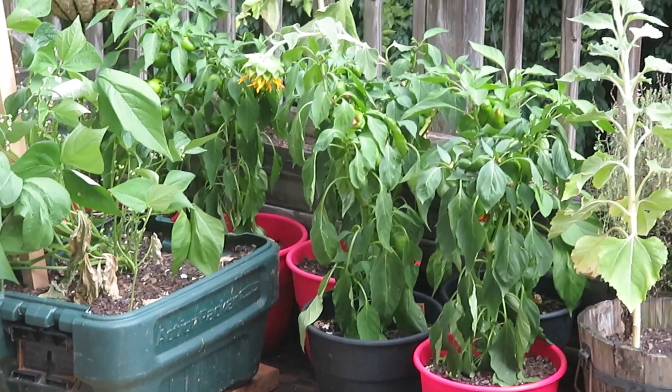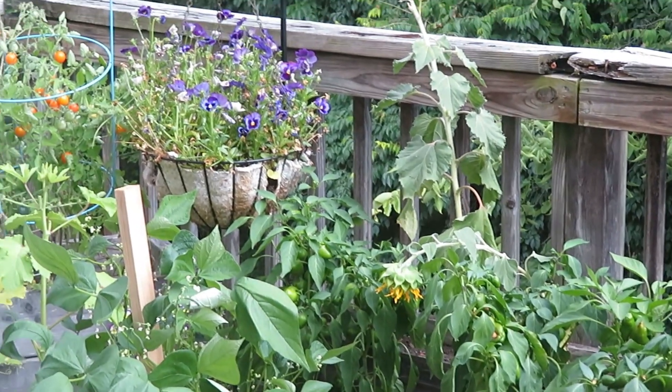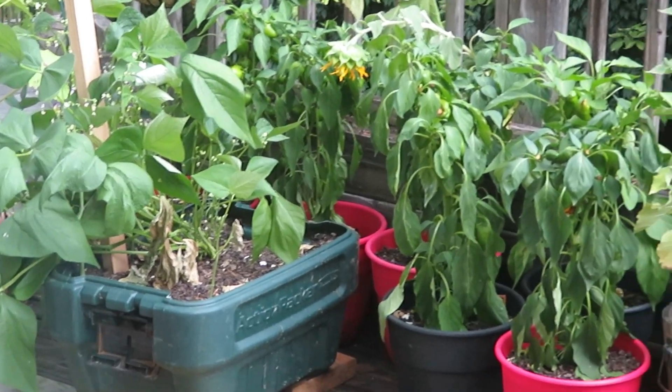Some of the plants look like they desperately need some water, so that is why I am going to be doing it now.